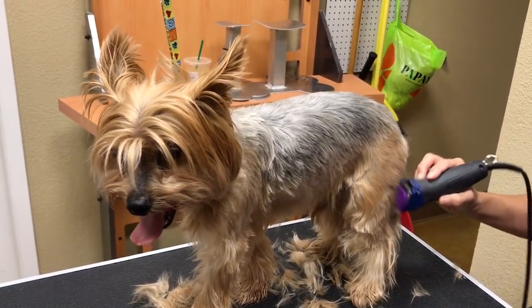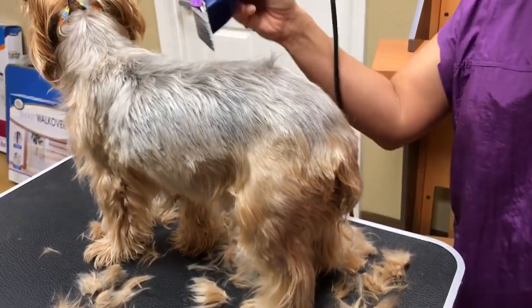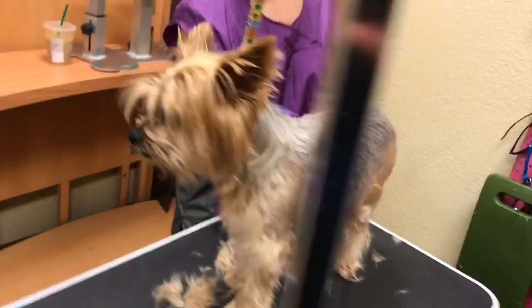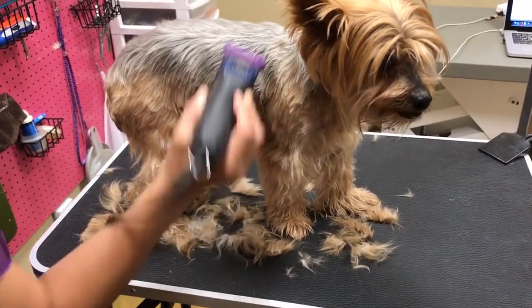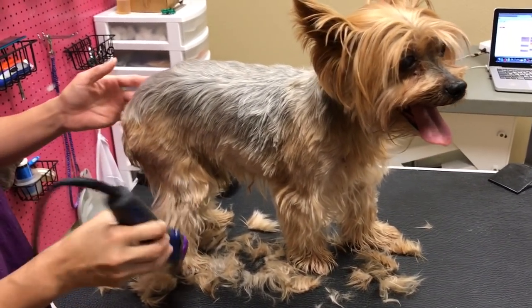I chose to go with the four guard because she wanted a summer cut, but she said not quite a summer cut. I've never groomed these dogs before, so I'm just going to do this for now — I'm trying to gauge what she means by 'not quite a summer cut.' Because of the matting, I'm going to have to come back with a different blade on the legs.